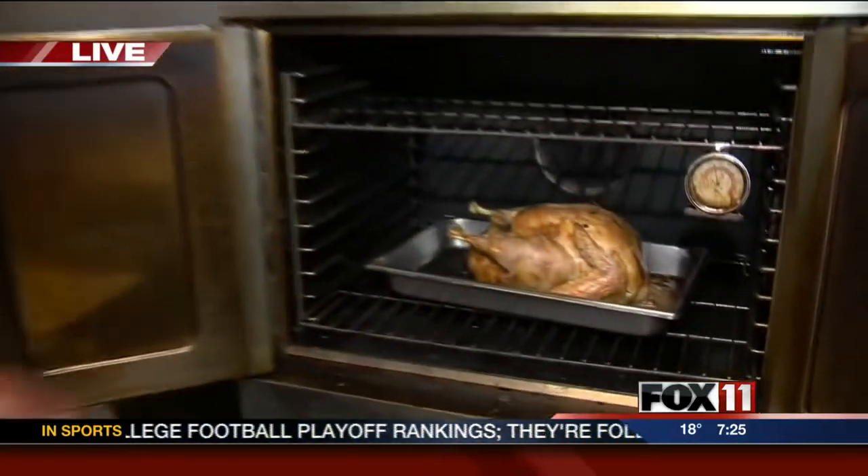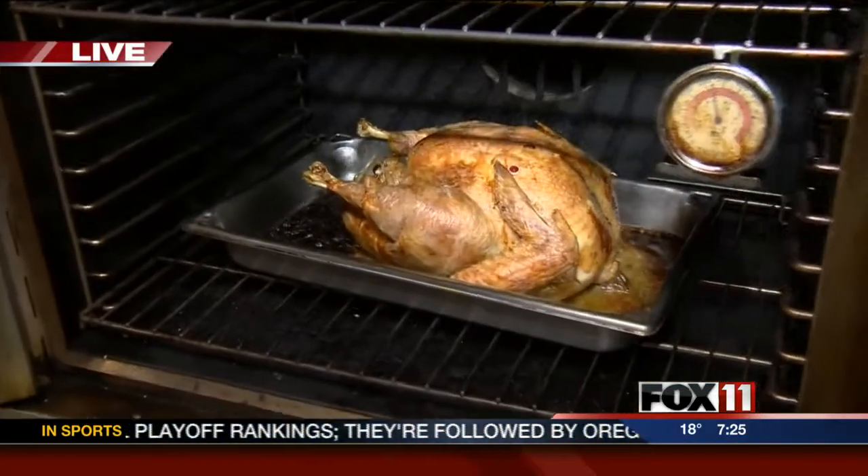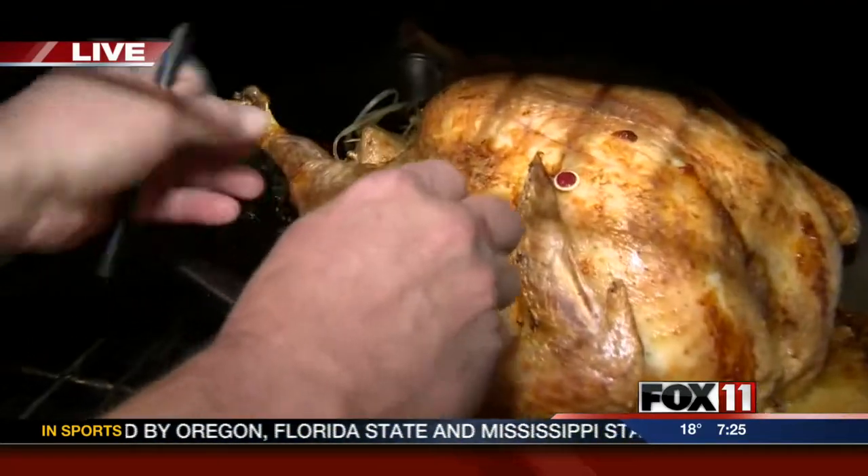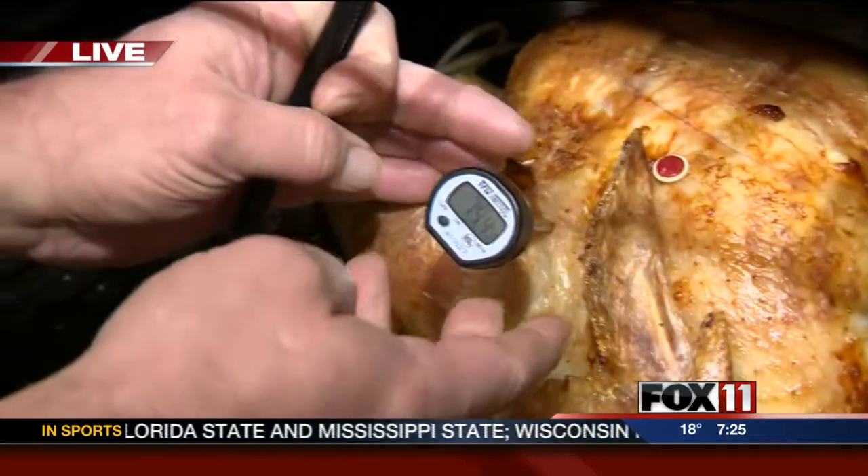Yeah, only once a year, right? Moderation is the key. And then over here we're just roasting another one of our brine turkeys, and you can see a lot of juice in there as well. We might get ready to take the temperature, because what we want is to take the temperature right in the deepest part of the turkey, which is going to be right about there at the thigh.